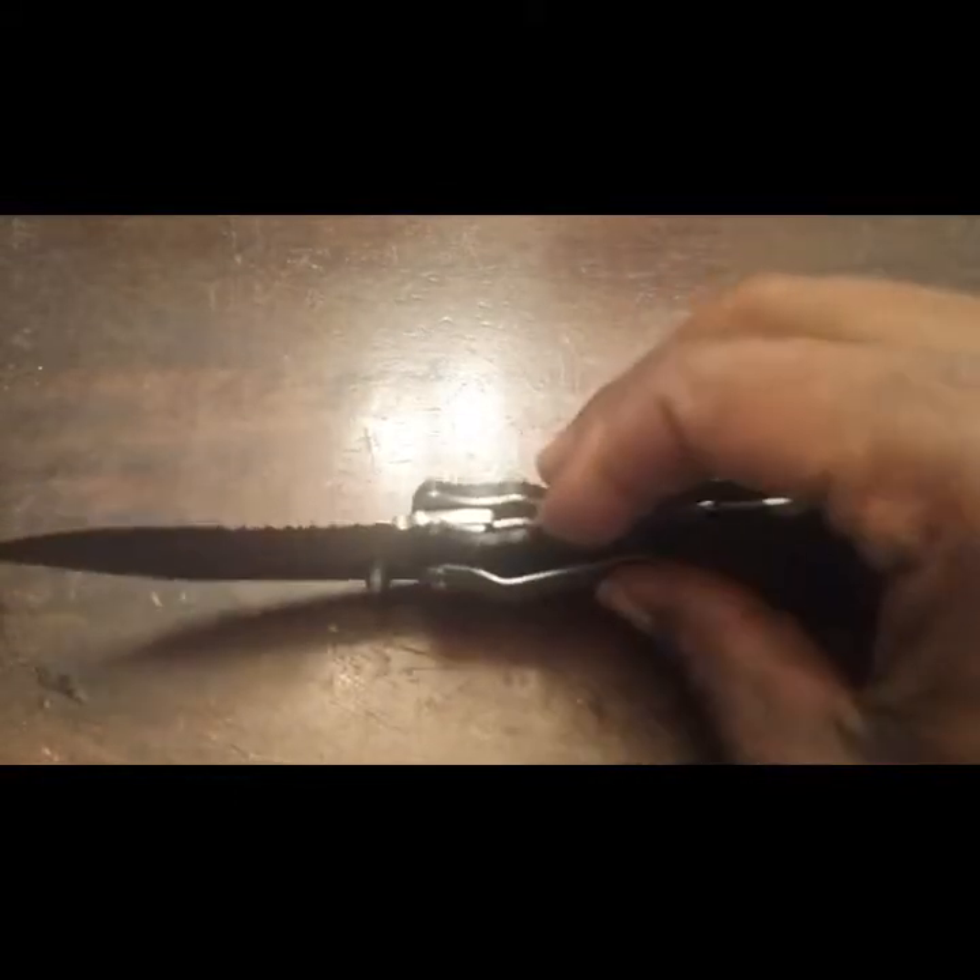Looks pretty good, right? When it comes to closing it, you just go ahead and flip the little notch in, give it a little spin, and boom — there you go.